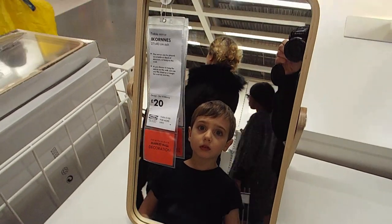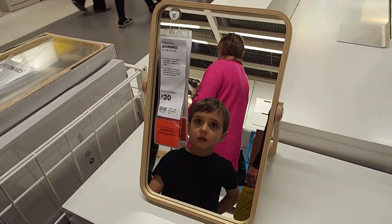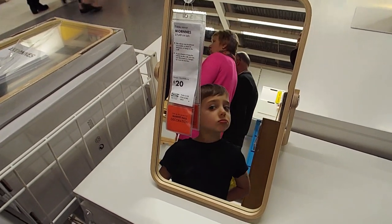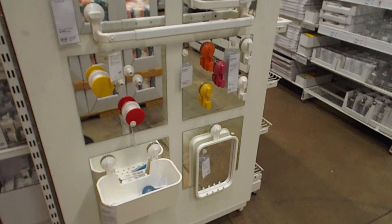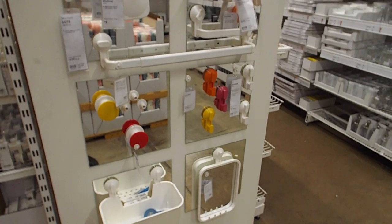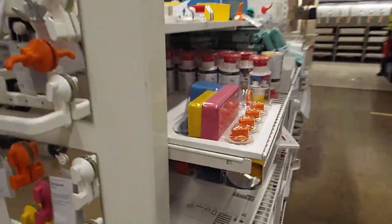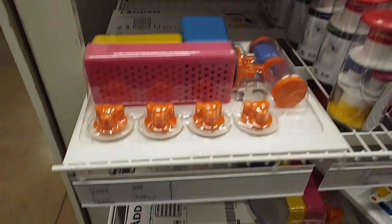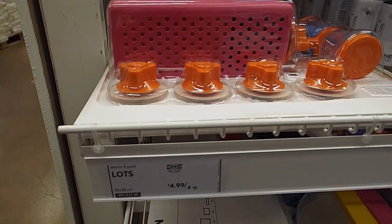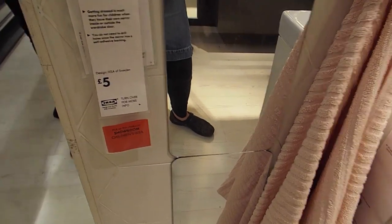IKEA also has many mirror options. I like this one because you can use it in any room or create a little self-care area for your child. These are safety mirrors — there's also a kind of traveling mirror with a suction cup. This pack comes with everything you need for your child, including a safety mirror that you stick on the wall.